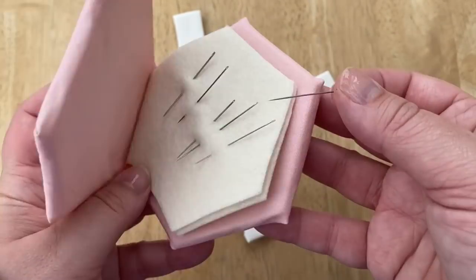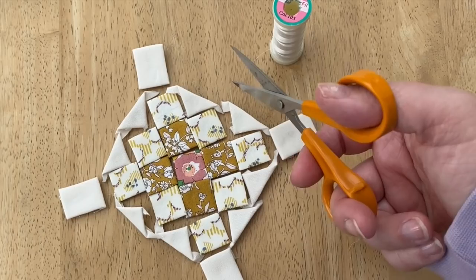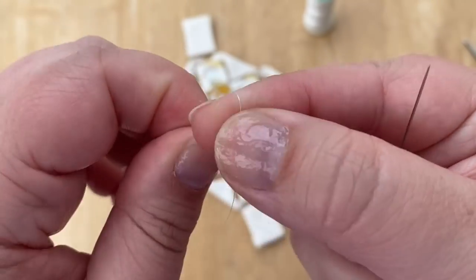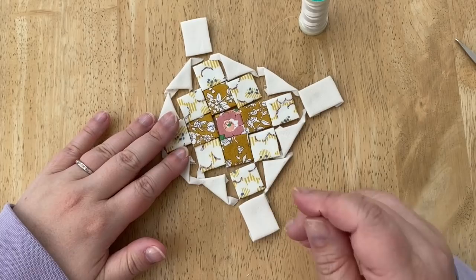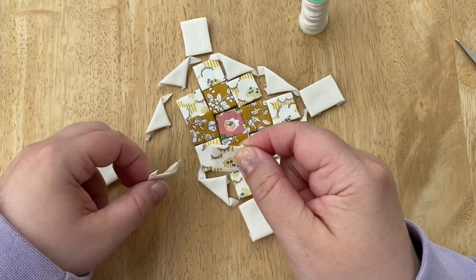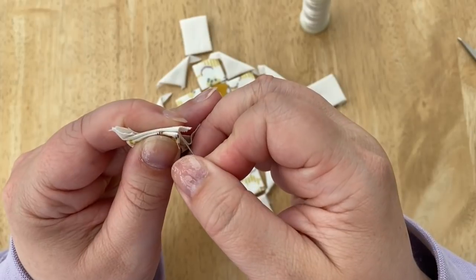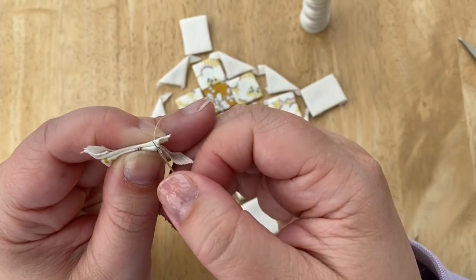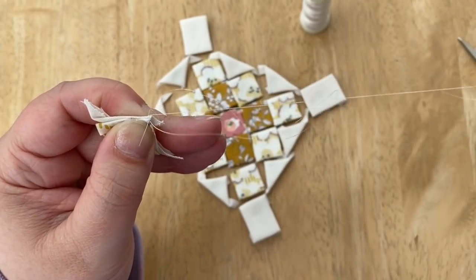You'll need your hand sewing needle — a milliner needle is what I use — and I'm using Invisifil thread. Use whatever thread and needle you like. We'll just get started sewing the pieces together as you would normally for EPP. I've put a knot in the end and I'm going to start with the centre square and the two half square triangles on either side. I'll add the other rectangle later. Just start right in the corner, lining those corners up really neatly, and do a locking stitch in the corner so it isn't going to come undone, then just whip stitch together.